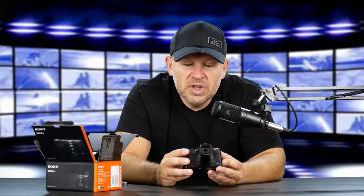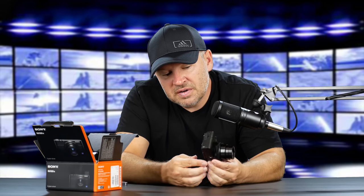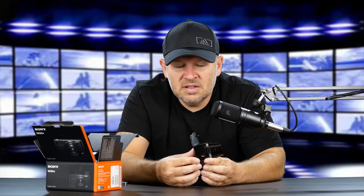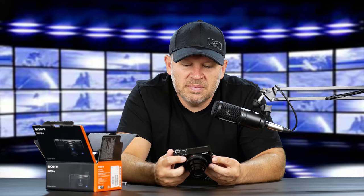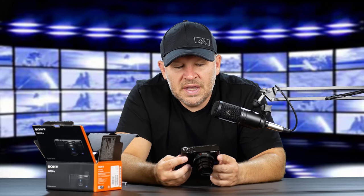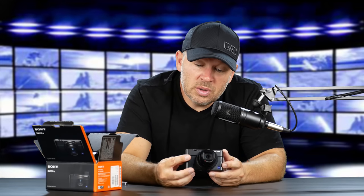Really nice little camera. The build quality on here is fantastic — I have no complaints about that. Very, very nice. I'd still like to see a fully articulating screen, but I don't mind the flip-up; perhaps a vari-angle would change its ability to be so small. This does 4K, we've got the longer, slower zoom on it. Excited to get out and shoot with it — a camera I can just throw in my pocket when I'm going somewhere.